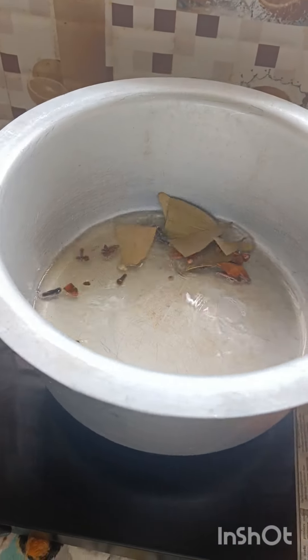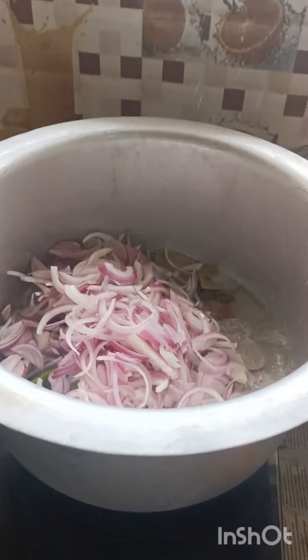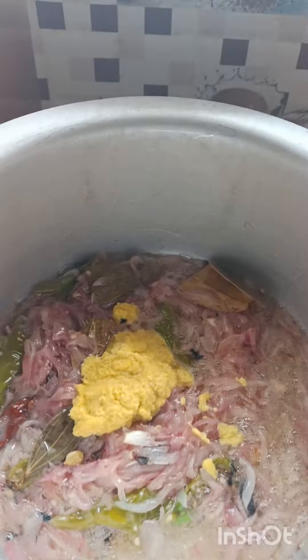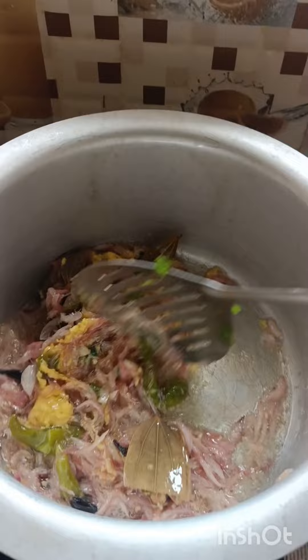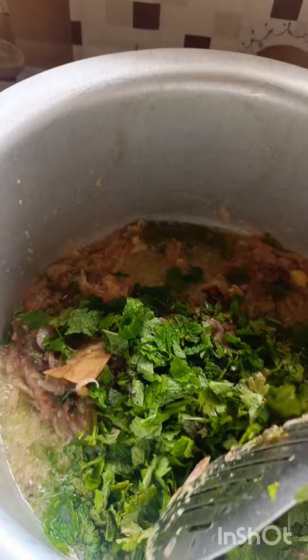We will start with biryani. I will start with spices — slice and paste it in the pan. I will add a little pudina, takali, and put it in the pan.